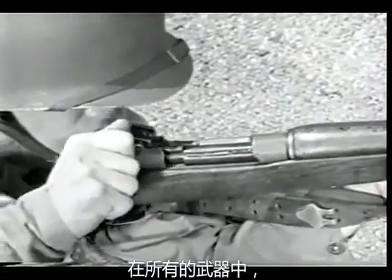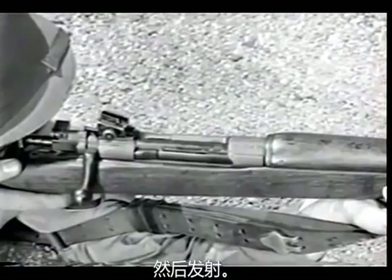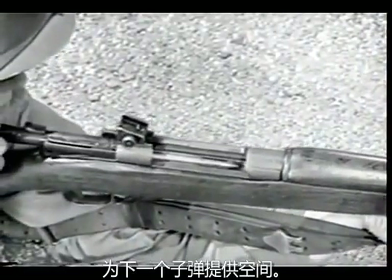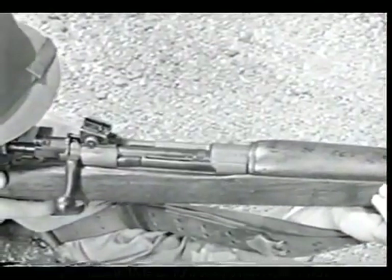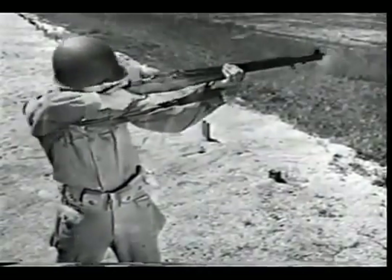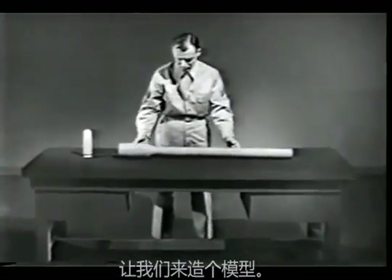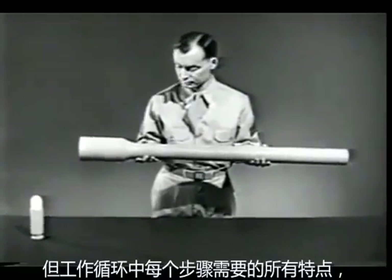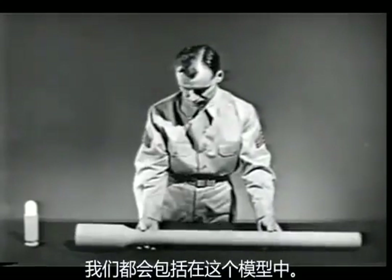In all of them a cartridge is placed in the barrel and fired. The empty case is then removed to make room for the next cartridge. This process is called the cycle of operation, and every small arms weapon contains the mechanical means of performing it. To explain this cycle, let's construct a model weapon. It will not resemble any particular weapon, but it will include all of the basic features needed to perform the various individual steps in the cycle of operation.